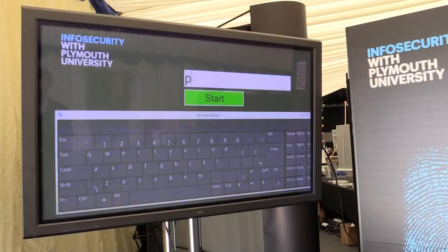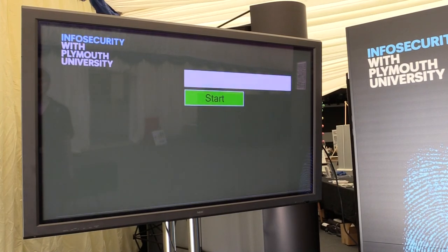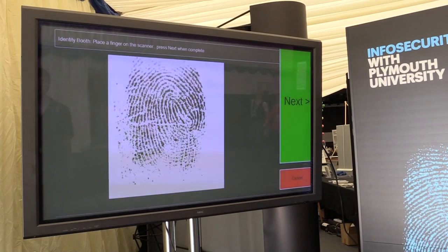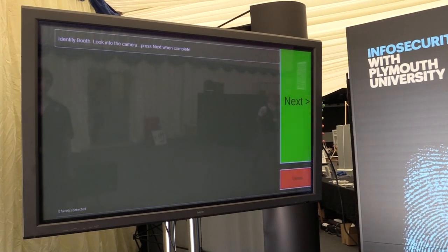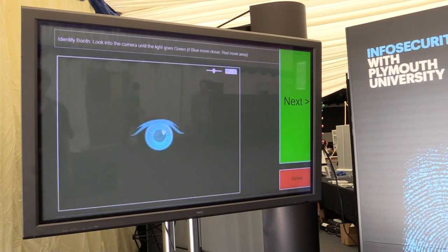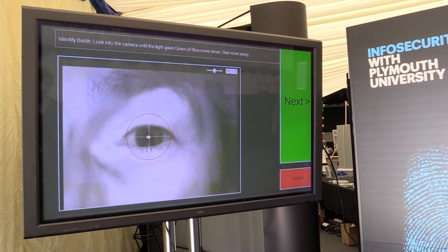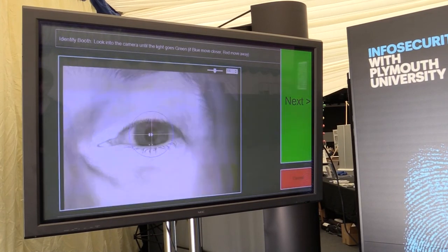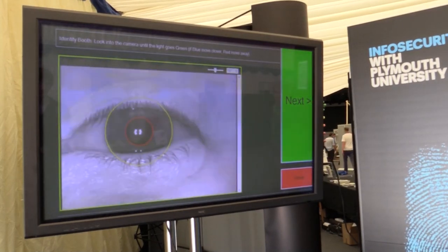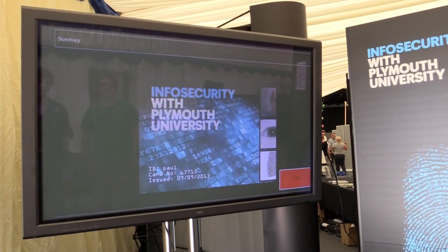Then we utilise the iris scanner. This, as already mentioned, was the most complicated one. The user has to line up their eye, directly looking into a mirror ahead of them, and then moving their head backwards and forwards as they approach the device, which illuminates with a red, green, or blue light depending on the distance they are from the sensor. Providing they get it right, we managed to capture a very good quality sample of that user's iris patterns. All of this was designed on a Microsoft Surface device utilising the Windows 8 operating system, and was developed by our colleague Dr. Nathan Clark.